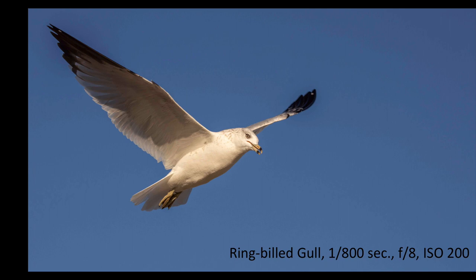Here's a ring-billed gull at 1/800th of a second, f8, ISO 200 — you can see this is a sharp camera. The images coming out of the camera are sharp. I'm using a 100-400mm lens, version 2, so it's a sharp lens.